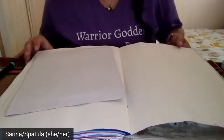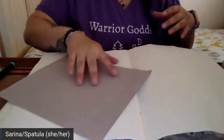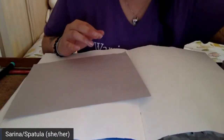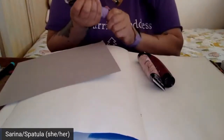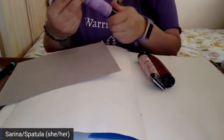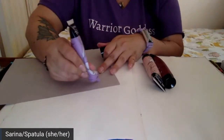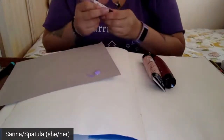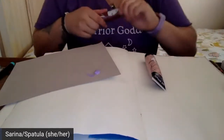Sponges are great — anything you want to make marks with. I'm going to use this piece of cardboard. I don't know if I'm going to use paint yet, but I'll put little dabs on here just in case I decide to use them. I'm very mindful not to waste art supplies, so I'm just putting a little bit of paint on here.